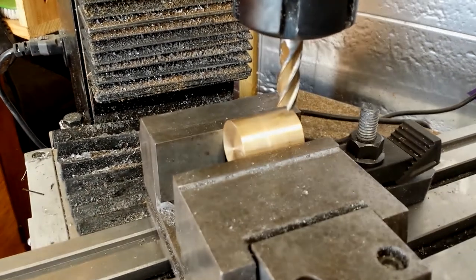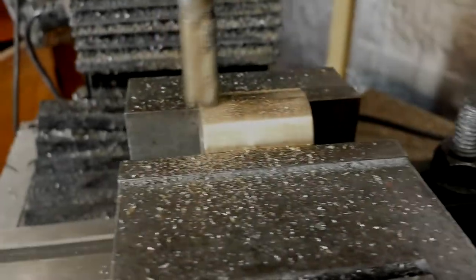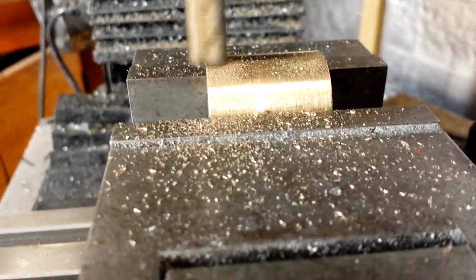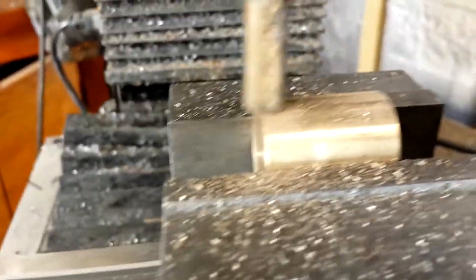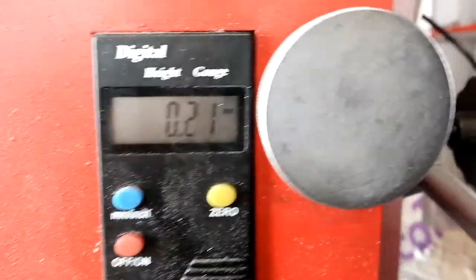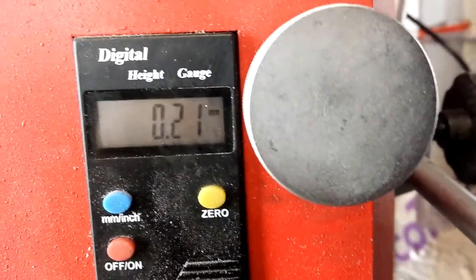I might go and have some lunch first and then mill that face. I need to take off 2.5 millimeters of diameter, so this plane that I'm milling will be 2.5 millimeters below where the top of the diameter would be. The nice thing about this mill is it's got a little built-in height gauge, so it makes it very easy to measure that.